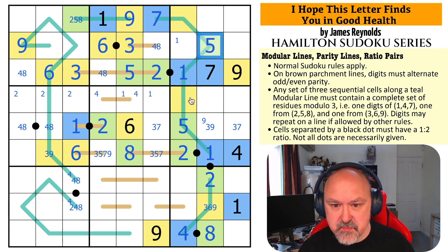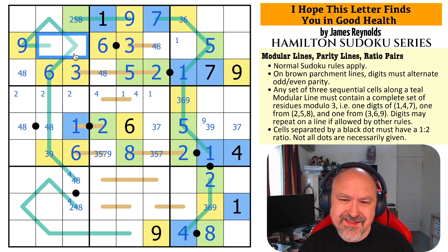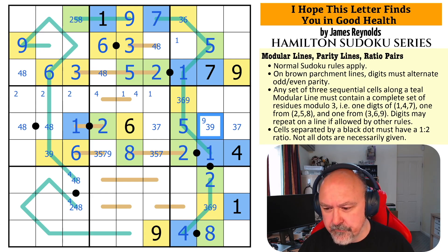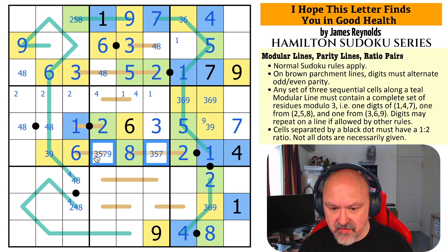This is from {2,5,8} and it sees 2 and 8, so this becomes 5. This is from {3,6,9}, so this is 3 or 6. This is {3,6,9} — 3 or 6 because it sees that 9. These two are the same. This is yellow because 3 and 9 are the same modularity. This is blue or yellow, this is blue or yellow. Actually, this is a 4 by Sudoku — so it's blue. By definition, this has to be yellow, and it's {3,6,9}. Which means this is a 7. This is a 3, and I can take 3 out of those.